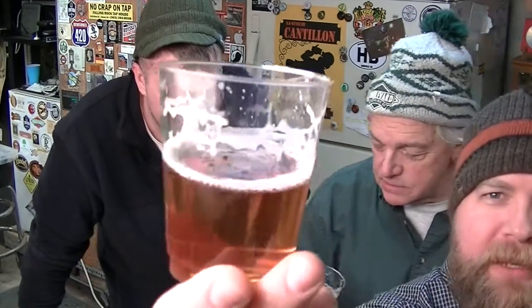It's not terrible at all. It's got some nice legs and beautiful lace. There's something like a dark fruit in the background — almost like a raisin, or maybe a young raisin before it's a raisin. A grape! Yeah, the grape skin — like when you bite into a grape, the rind closes on your teeth and you get it on the finish. It's like a little bit of a chalky grape skin.